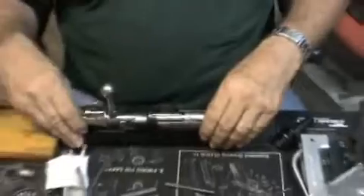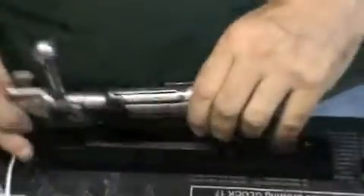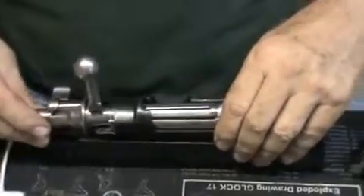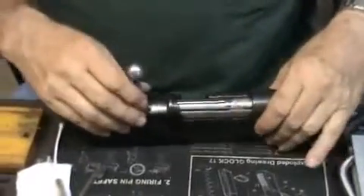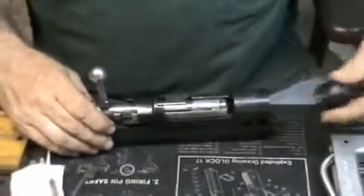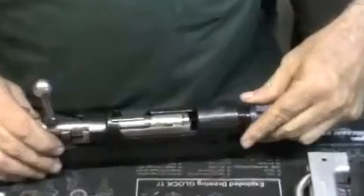Now what we're going to do is put this Mauser action on this special fixture that it mounts on so you can hold it. That's really all the fixture does — hold things for you. As you can see, we got the Mauser action and we got the bolt. And what we're going to do is fit in this, which is the bolt lapping fixture made for this Mauser action. We're going to screw it in tightly.